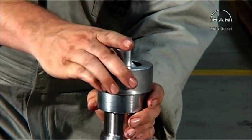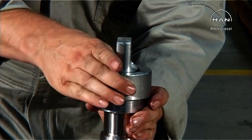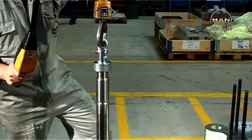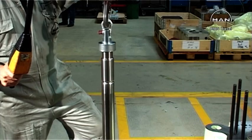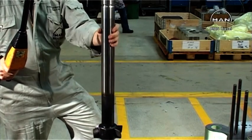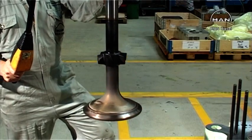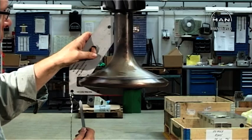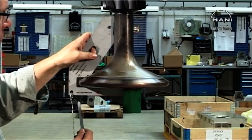Fit the lifting tool on the top of the valve spindle. Lift up the spindle. Use the template tool from the tool panel.